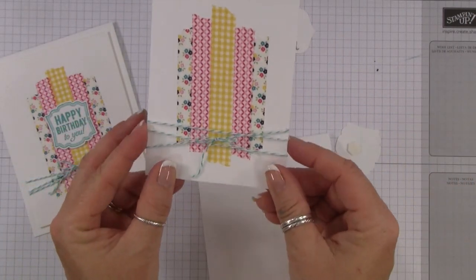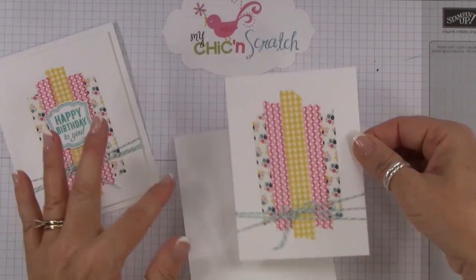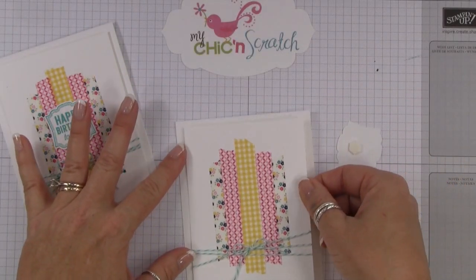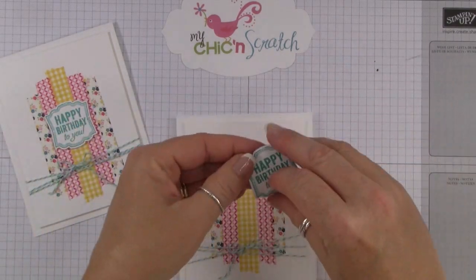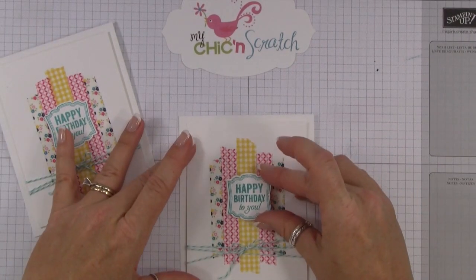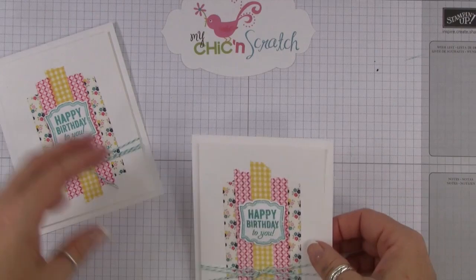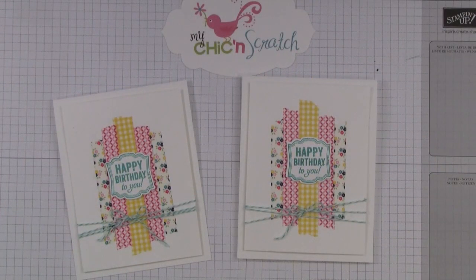You want to make sure you have your ribbon exactly where you want it before you attach it. There we go. Then we'll add the greeting, and there you have it! If you have any questions, let me know. Thanks a lot, bye!